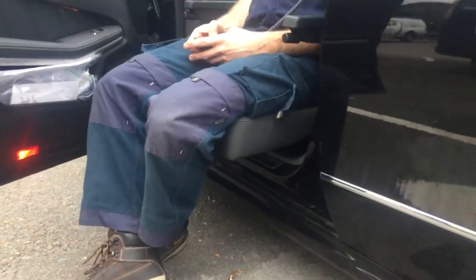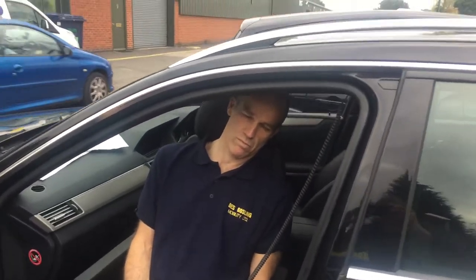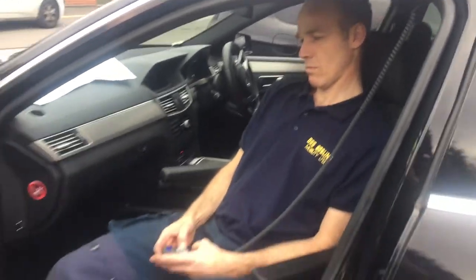This seat doesn't reduce in height — it's fixed height. In this car it's quite close to the windscreen pillar, and a bit of head ducking is required if your head is taller than the headrest.